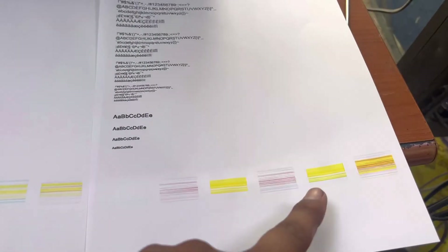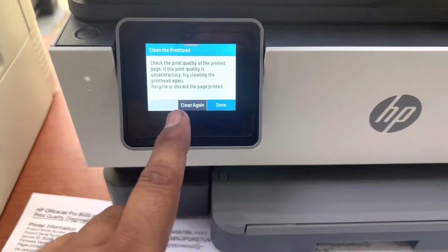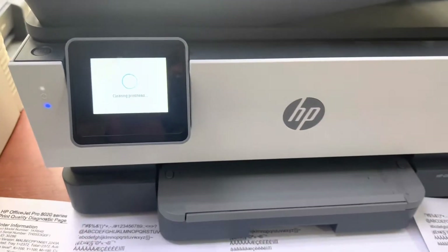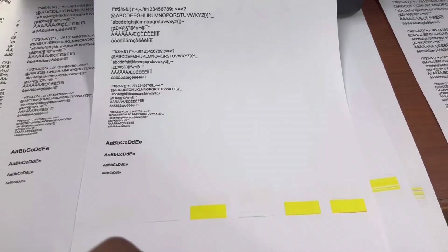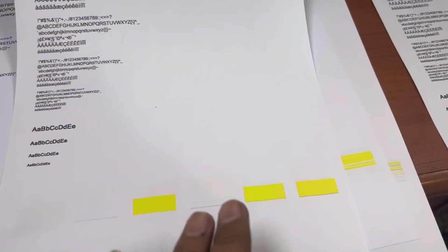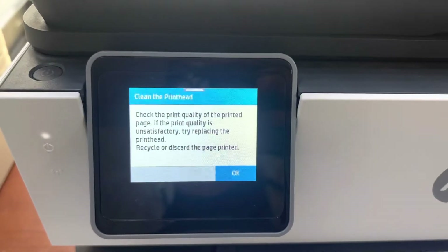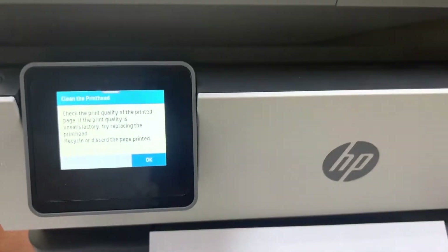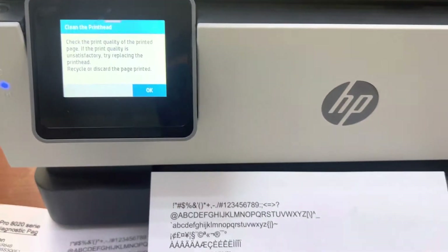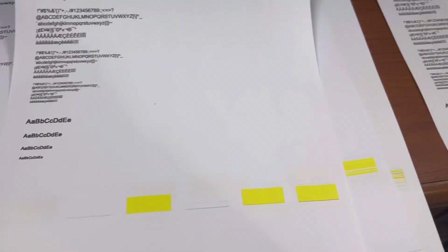You can see the first, second, and third pages — it's getting better each time. We will clean one more time since the option appeared again. This is the final quality page, and after this page it still didn't print cyan and magenta — only yellow is printing. The message on screen now says if print quality is still unsatisfactory, try replacing the print head. The printer itself will not clean further, so it needs to be replaced.